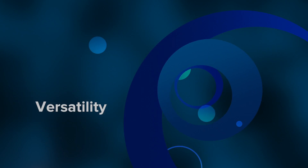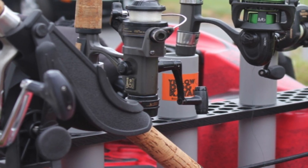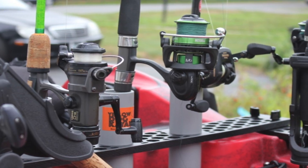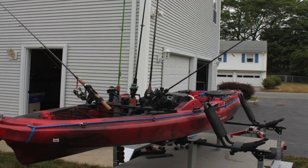Versatility. Yellow Dog Kayak Company has designed this rod holder to meet all my needs. In the Predator 13 and MX, I can hold up to five rods with the Scotty holders on each side.